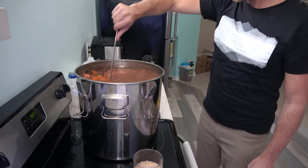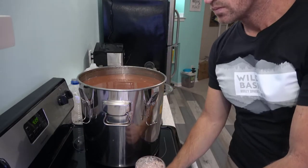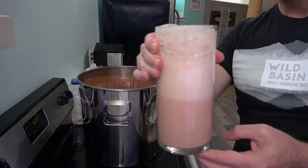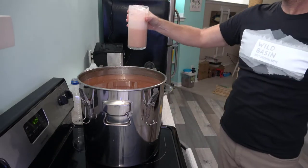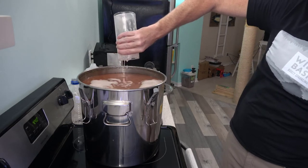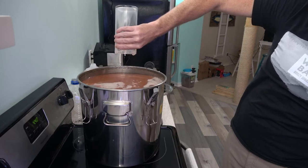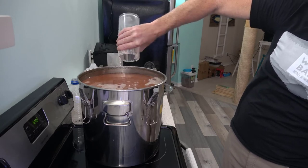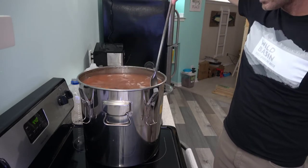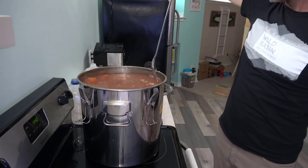Once your wash has cooled down to about 90 degrees, you can dump the yeast starter in. At temperatures much higher than this, you risk killing the yeast. You should know it is not good to introduce oxygen once the fermentation process has begun. That's where the airlock comes into play. The airlock prevents air from entering your fermentation vessel while still allowing the carbon dioxide made during fermentation to escape.